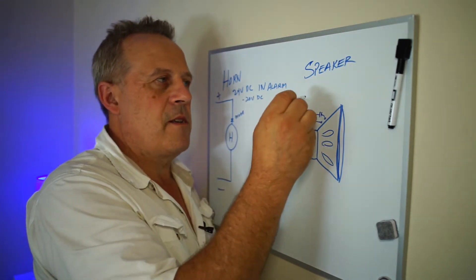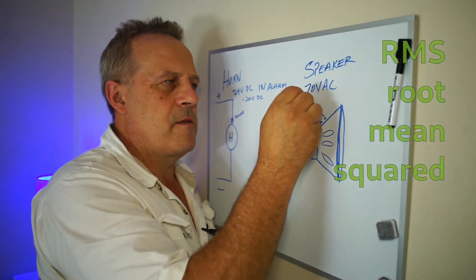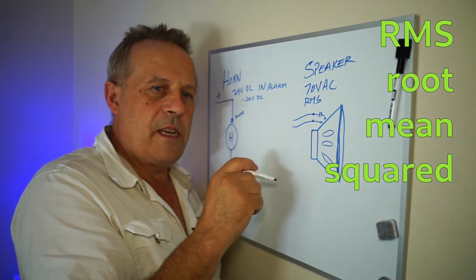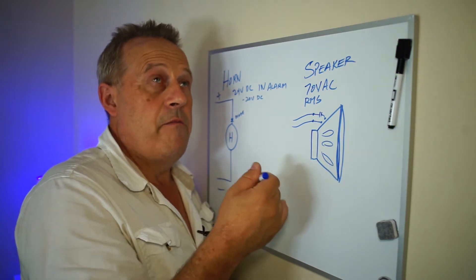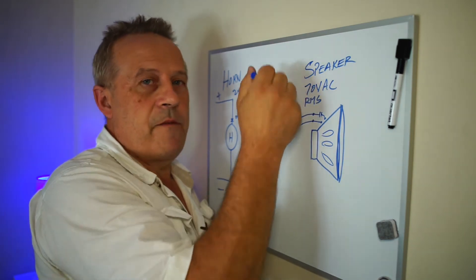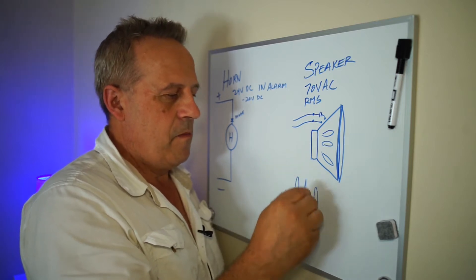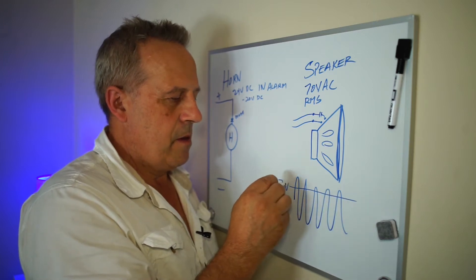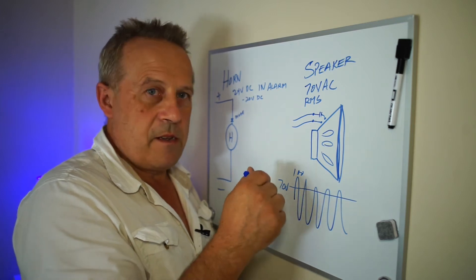A speaker, on the other hand, is 70 volts AC in alarm. Now that's RMS. RMS is a way of quantifying what you actually have. When it's 70 volts, it could actually be about 100 volts, because 70.7 volts is 100 volts peak. Because it's a waveform, 70 volts is right about here — peaks at 100, approximately, based on a sinusoidal waveform.